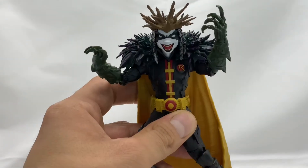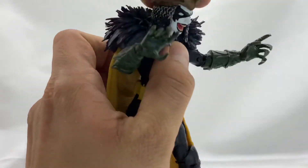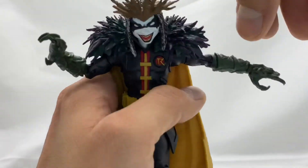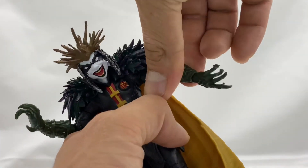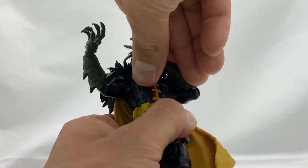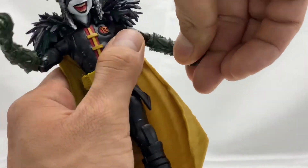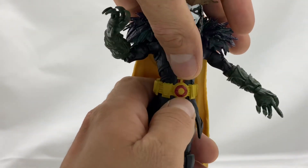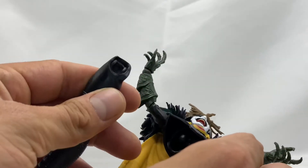He can't really look up too far without his head popping off due to all the detail in the back as well as the chain mail hat. For arm articulation, it can go all the way up — he gets shoulder rotation forward and back. You get bicep swivel, and a single hinge elbow joint that goes all the way, so you don't really need the double hinge feature. You get rotation at the wrist as well as up and down movement. You get rotation at the waist, though you have to hold the legs since it's all one piece.